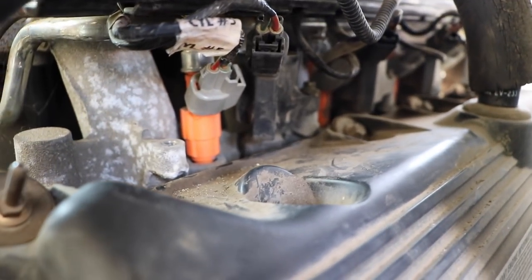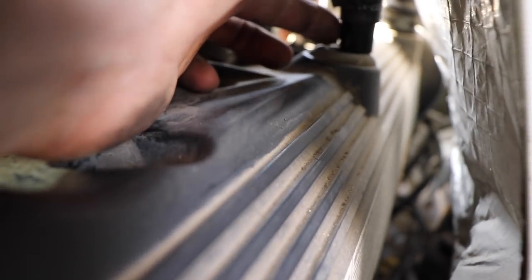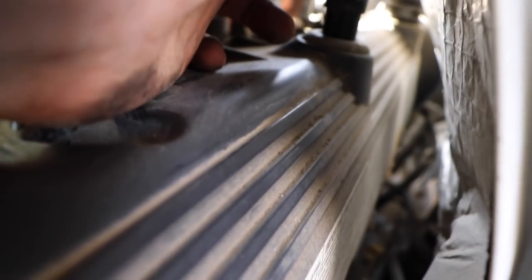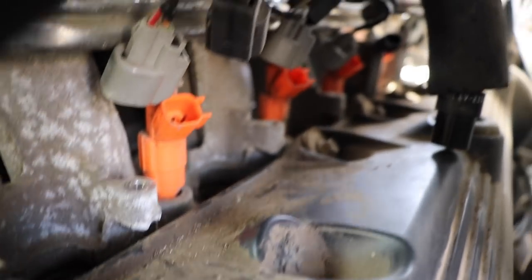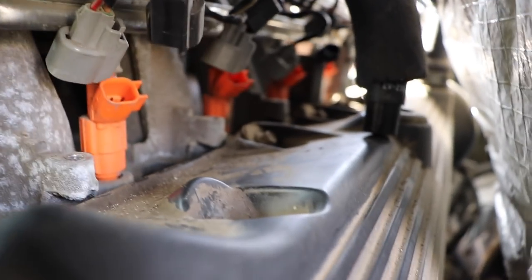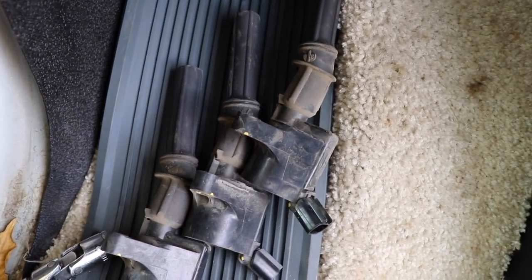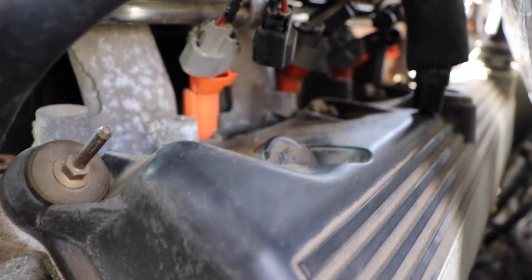Now I'm just working my way down, unplugging the ignition coils and removing them as I go. I also popped off the EVAP hose here — it just gets pushed down with a rubber seal. I went all the way down the line and removed all the connections. I have three of the ignition coils out and two more to go on this side. I'll show you what I did in the front to be able to remove the screw for the ignition coil there.